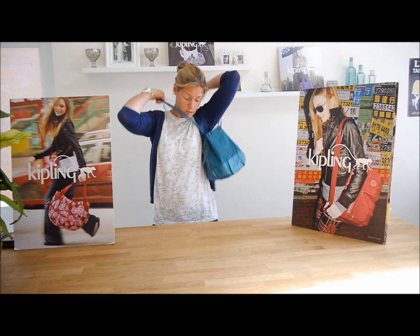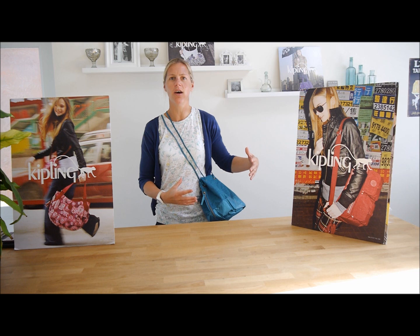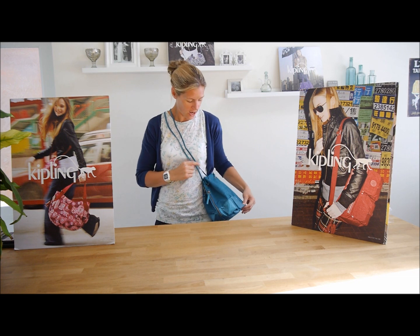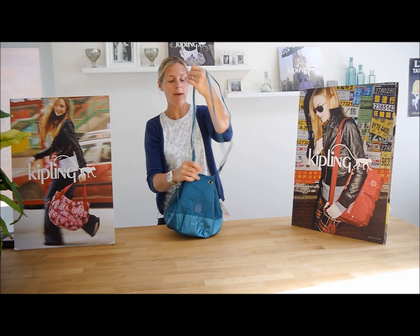You could pop it over the shoulder that way, or cross shoulder like that. If you had a lot in it and you were much shorter than me, it might be a little bit higher. I'm 5'7", if that helps. But it does fit over your shoulder — obviously without too much in it, I would say, otherwise you might be bumping along the road.